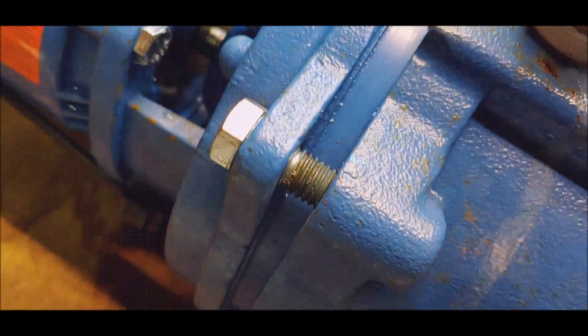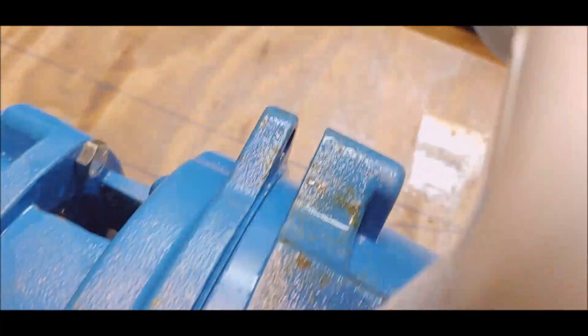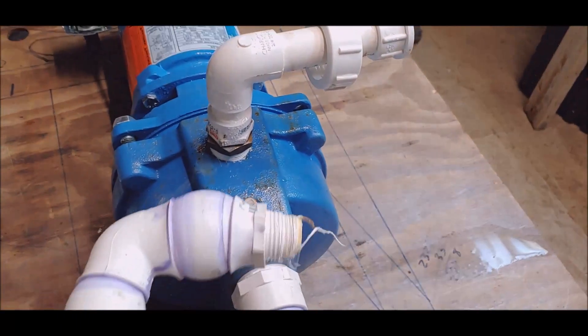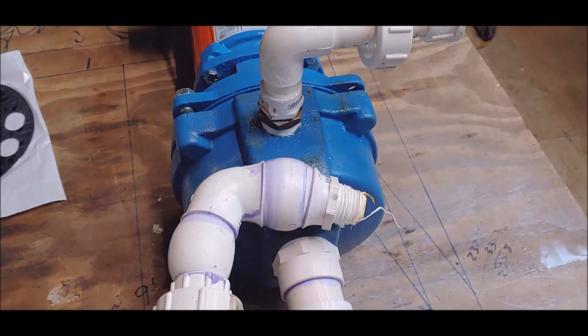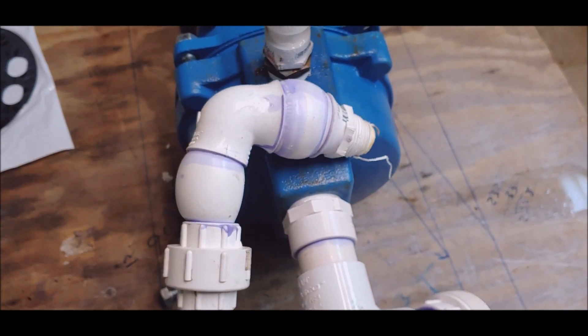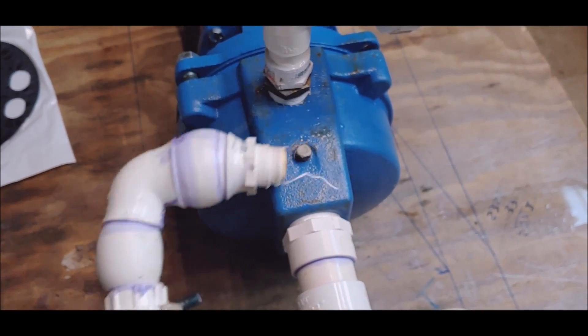I got all the bolts out — a couple threads are still holding this one in. Thank God it's only a month or two old; sometimes they can be quite hard to get apart. Let's find out what happens when you boil water in a Goulds J-10S pump because you don't listen to your plumber.